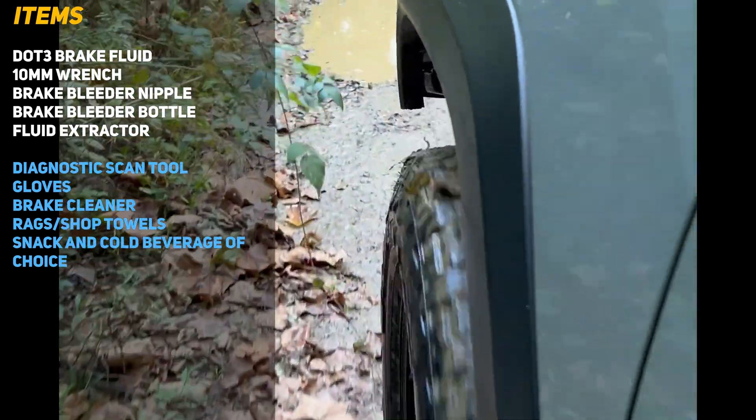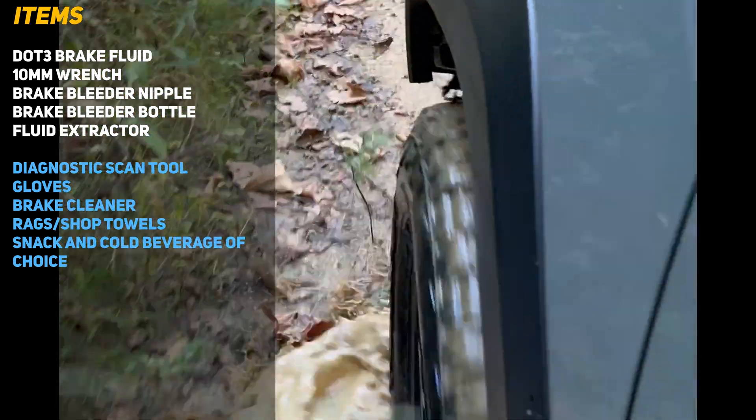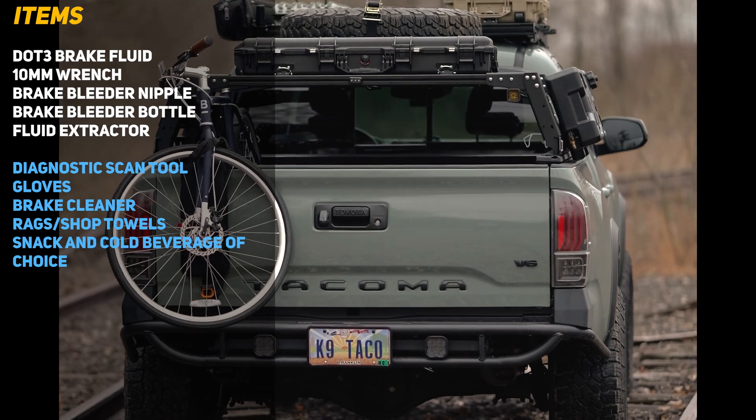Items in white are required and items in blue are recommended. I would highly advise gloves, brake cleaner, and towels for this because the brake fluid does make a mess.